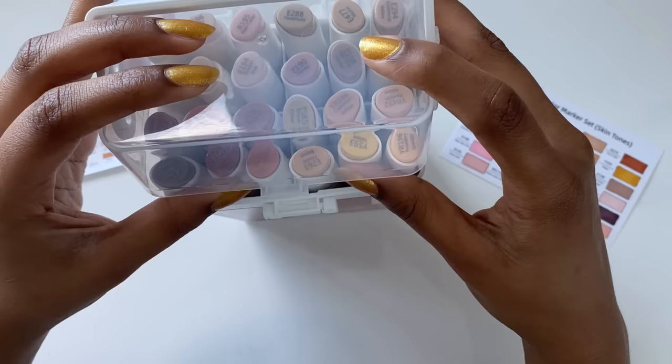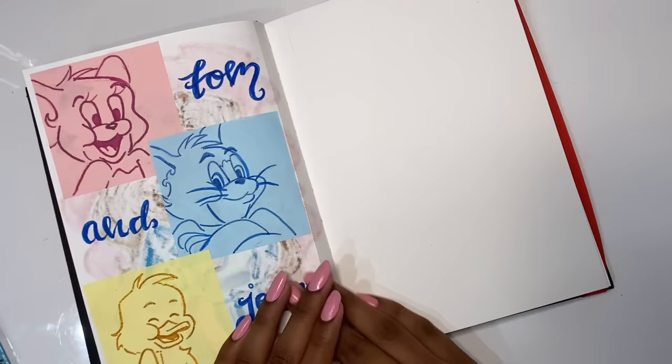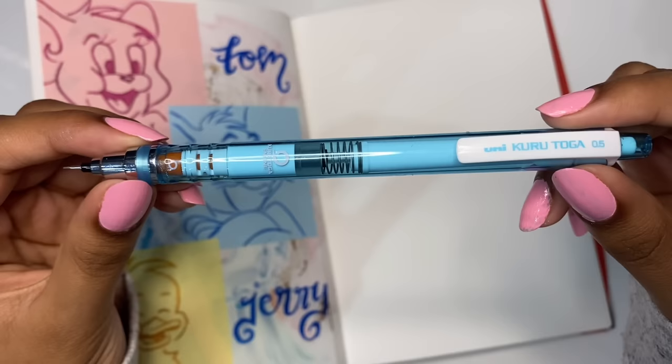I really love the way that these markers were packaged. In my opinion the box is so pretty, really portable, and really sturdy as well. The inside is separated into four different sections, which I find really helpful because it gives me the freedom to organize my markers the way I want to, without having to line them up one by one in a perfect order. I just really love that about it.